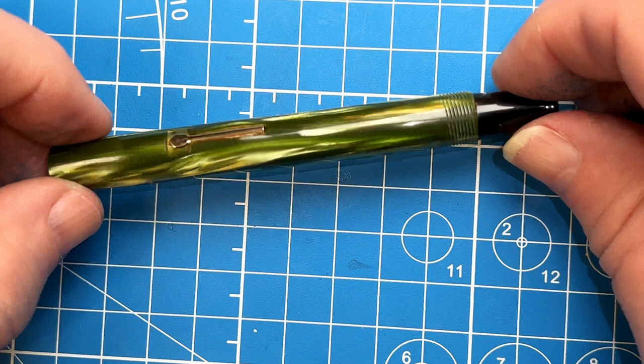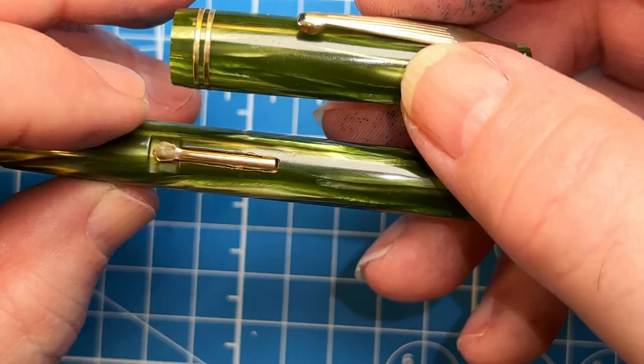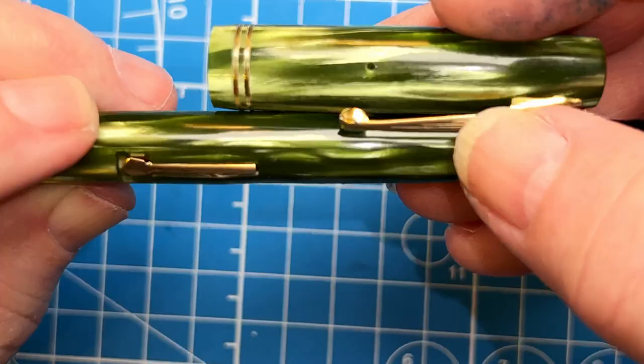After some micro meshing and rubbing compound polishing it's looking a lot better. I haven't gotten rid of all the micro abrasions on the pen but it's certainly looking better than the cap at the moment.